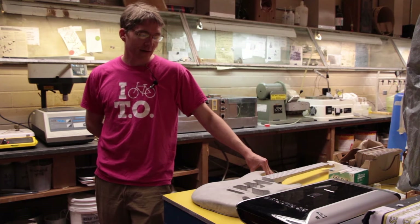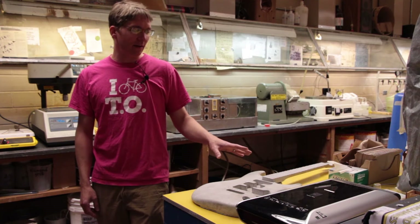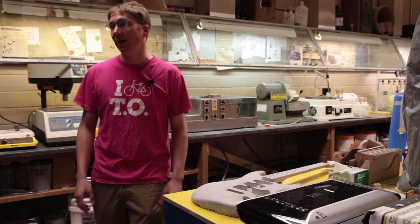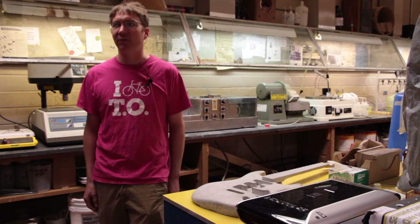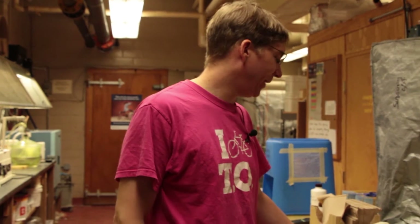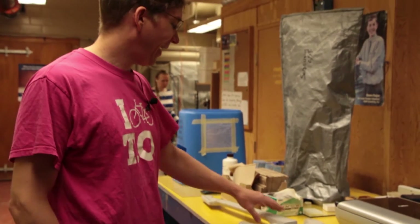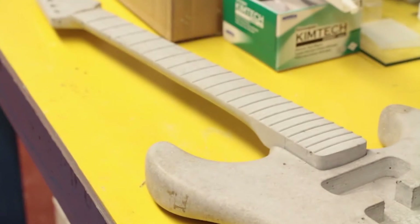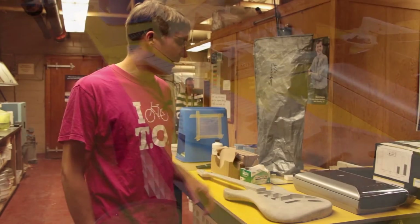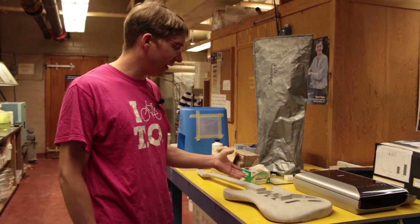We sent them the mold that was used for the neck, and they're going to try casting a new neck and get it ready for the next ACI conference — not for a contest, but just for fun. So this is the guitar. It's not the one that was entered in the contest; it was an extra, because we were worried about things breaking, and had a few extra necks and a few extra bodies. The real guitar has got the plate on it, and the bridge, and all the electronics — but other than that, same thing, same mold.